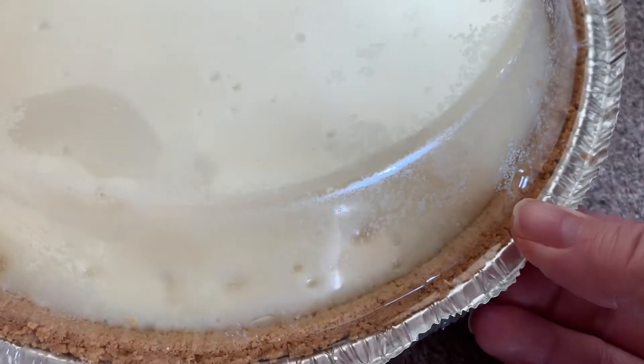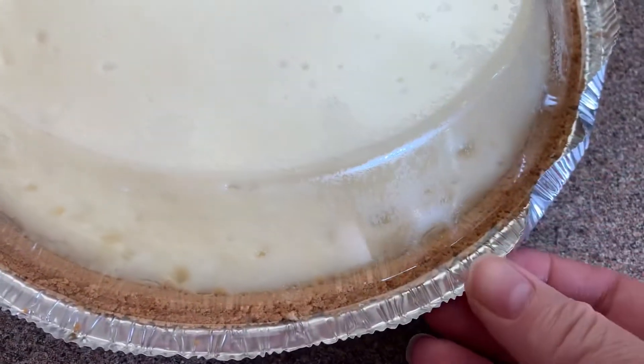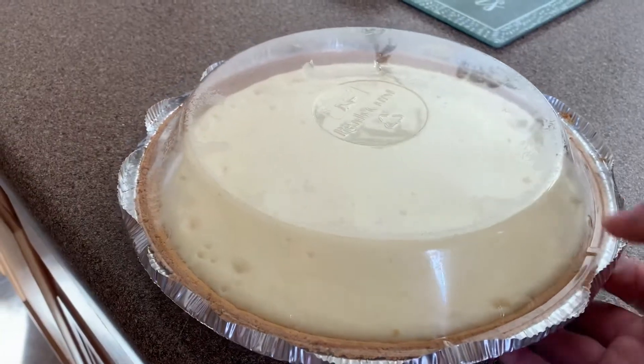My graham cracker crust came with a little plastic cover, and I like to put this on top before I put it in the fridge.